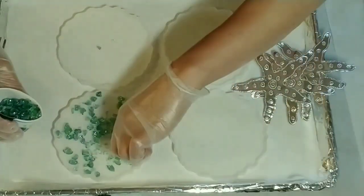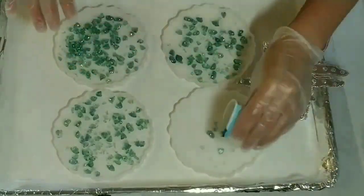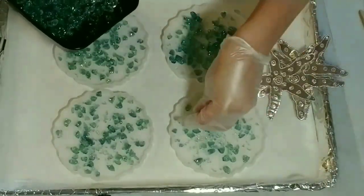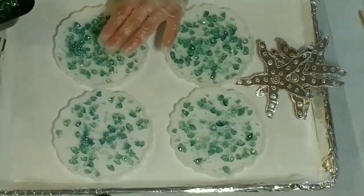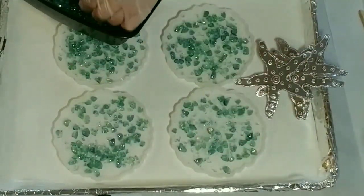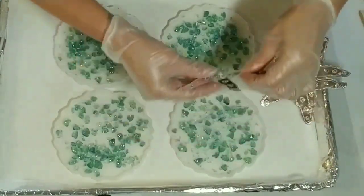I thought these would be nice as coasters, but they'd also be really nice to use as a ring dish or a soap dish or anything really — I could even drill holes in them and make some sort of hanging fixture for a window. The sky's the limit! I wanted to keep these rustic. I know that these will not be completely smooth on top because I'm placing the glass underneath, but I thought it would be really cool to just try and see what the outcome would be.